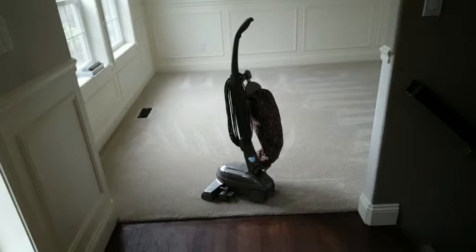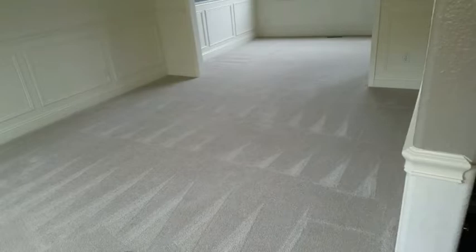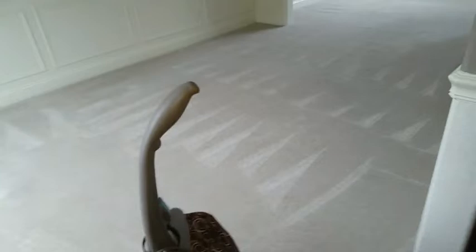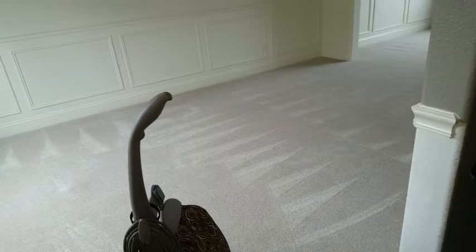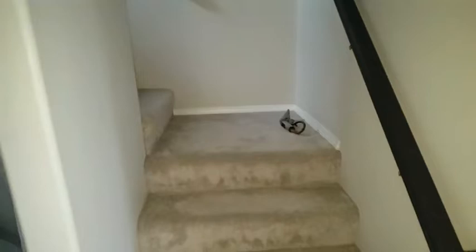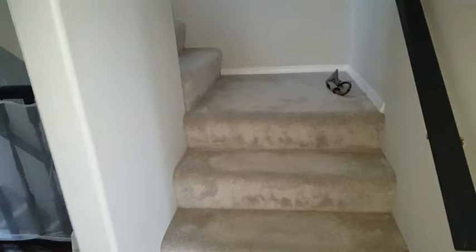Right now I'm thinking we can do an encapsulation cleaning pretty much throughout the entire house, with the exception of maybe those two spots I pointed out earlier that possibly had urine. But chances are running over it with a CRB and a good oxidizer is just going to take care of it anyway. When we go this route we always extract the stairways, because the ball nose is going to take the most brunt of the walking. Stairs get hammered more than the rest of the carpeting in the house. The rest of the house has very fine soiling, no signs of pet — so I feel very comfortable doing a CRB encapsulation in here.